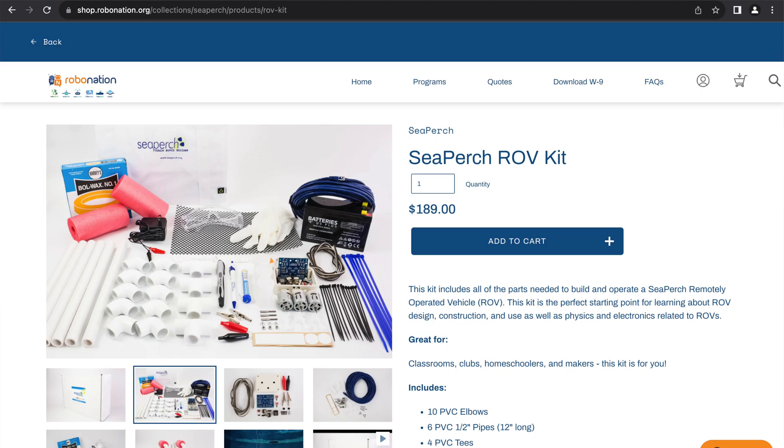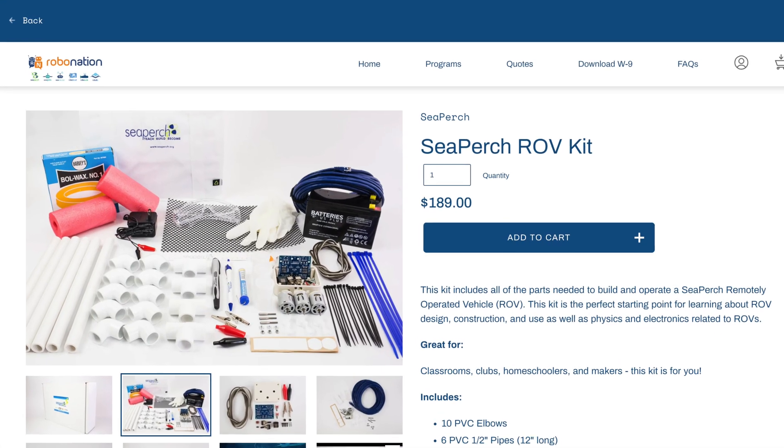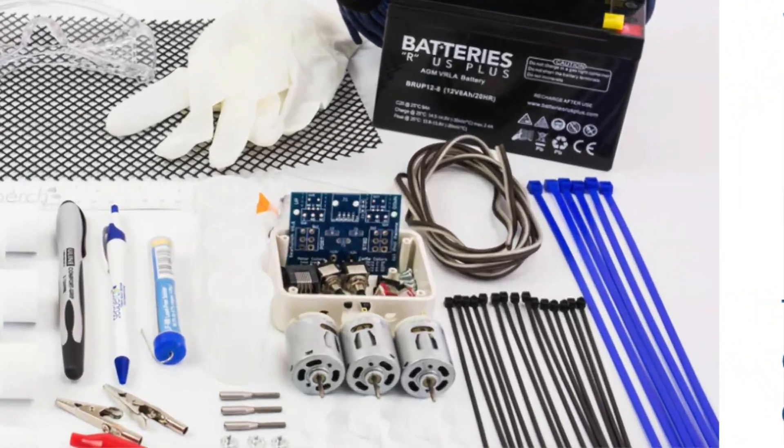To get your supplies, SeaPerch offers an ROV build box on their website, seaperch.org, for $190. Alternatively, it's not that hard to outsource the parts yourself, and it's much cheaper — especially if you have multiple teams buying in bulk. The only downside of outsourcing is you can't get the circuit board that goes in the controller, which makes things a bit trickier. However, I cover how to work around this in my controller video, showing how to solder the right wires together so you don't even need a circuit board.